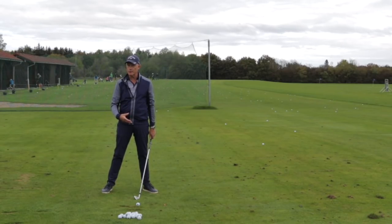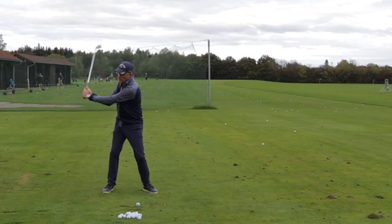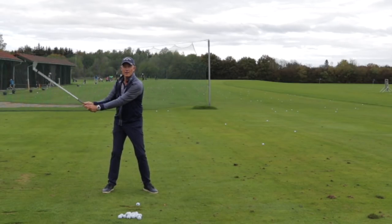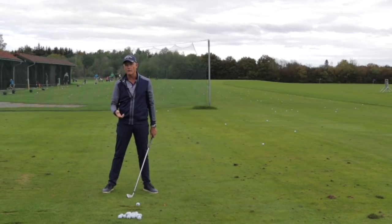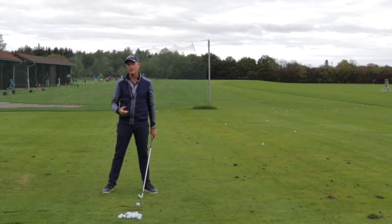The trick is getting this to happen at the right time, and I think the majority of people are tending to do this a little bit too early — consciously or unconsciously — because they're either hitting at the golf ball or haven't really understood how to do it correctly. And getting a feeling for it is vital.